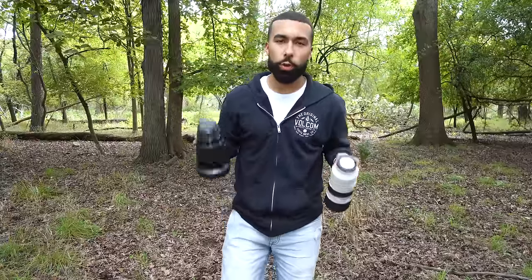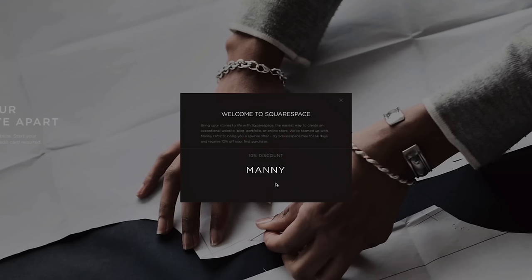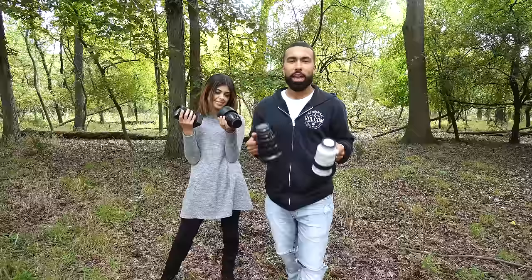Hello everyone, Manny Ortiz here, and today we are doing the ultimate portrait lens comparison with Kayla. Thank you Squarespace for sponsoring this video — whether you're looking for a website, blog, or online store, check out Squarespace. Use the coupon code 'Manny' to get 10% off.